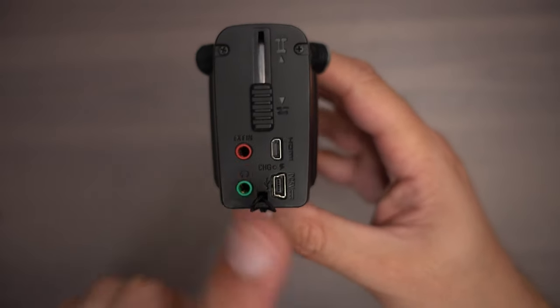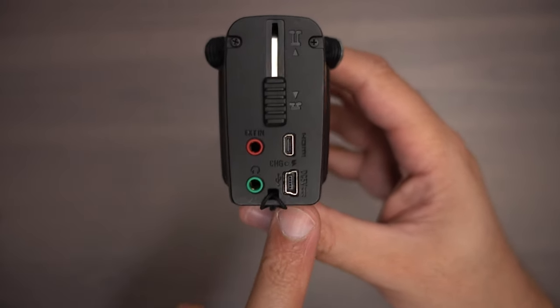This means you can be powering the camera while it's recording, and this does not have a record limit. So it's perfect for recording a podcast, which is what I use these for most of the time.